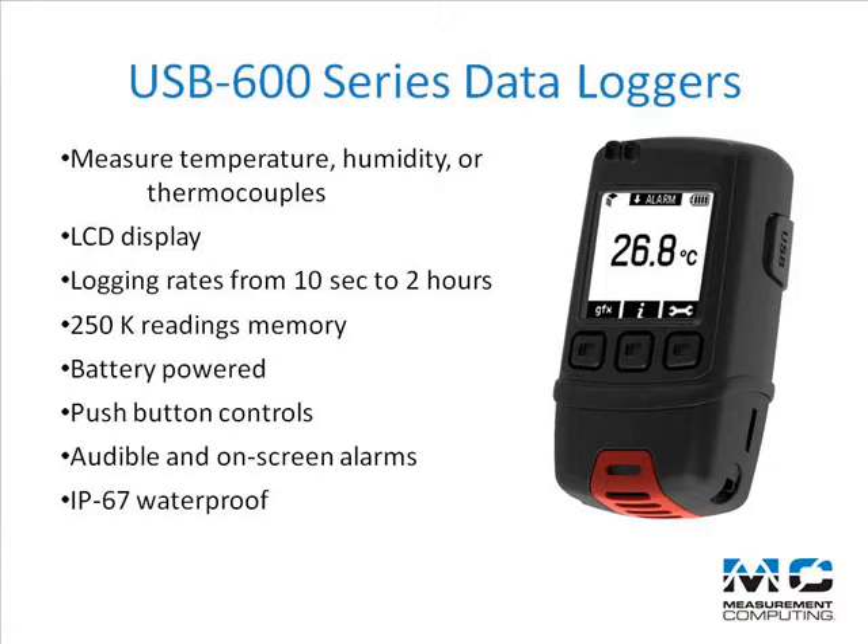They include push-button controls for starting and stopping the logger, as well as for reviewing log data and settings, along with audible and on-screen alarms. They are also IP67 waterproof.